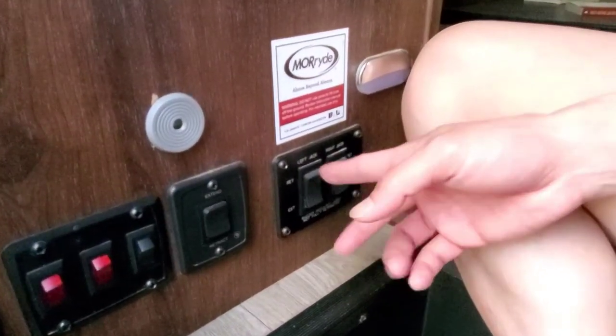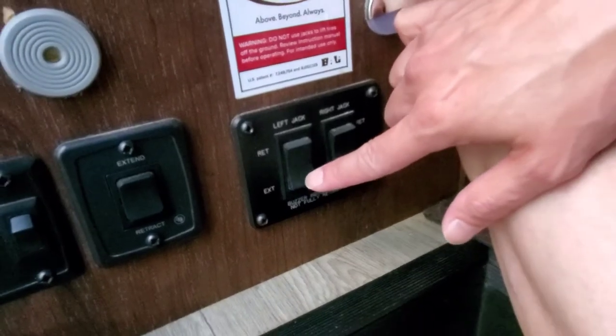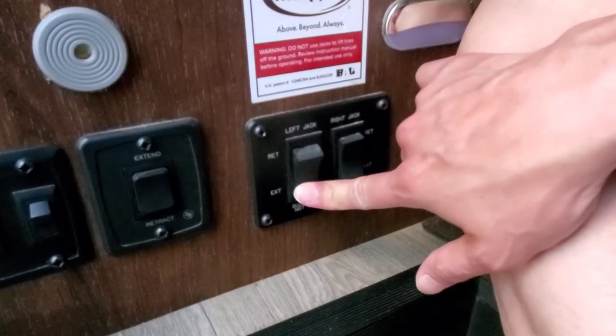So the next button you're gonna see — these are the leveling jacks. This button is gonna help us stabilize, so I'm gonna extend it, as you can see.